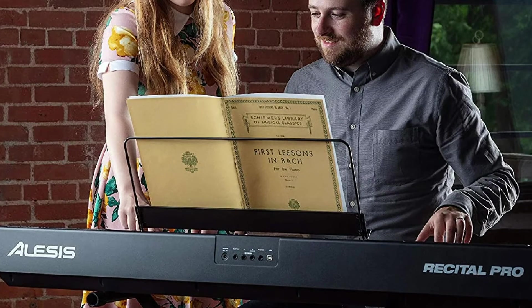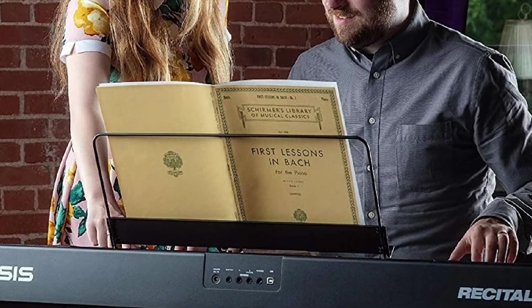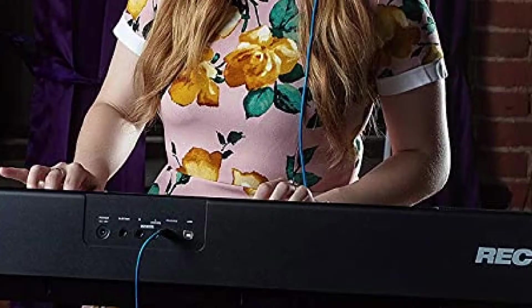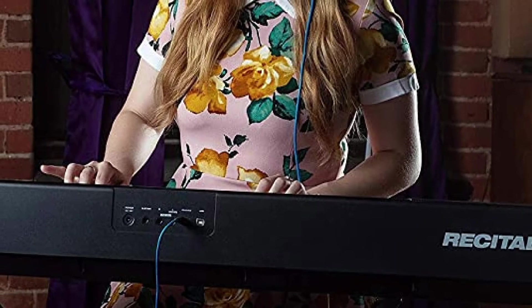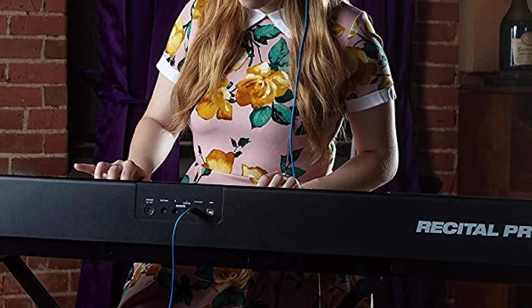Digital tutorials are handled by third parties. Alesis offers three months of Skoove Premium tutorials for free and two months of Take Lessons video lessons for free with the purchase of the keyboard. For beginning pianists, the Alesis Recital Pro offers nearly everything they need to take their playing to the next level with a keyboard that's built to last.